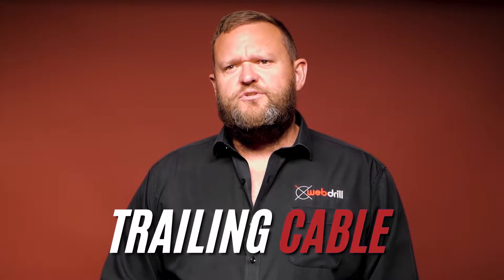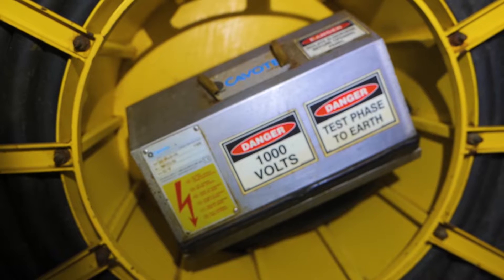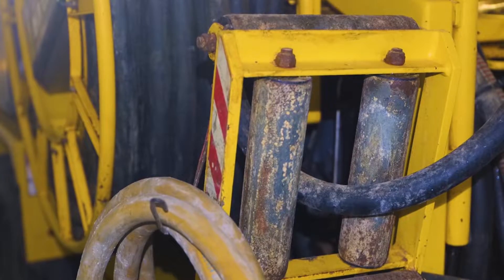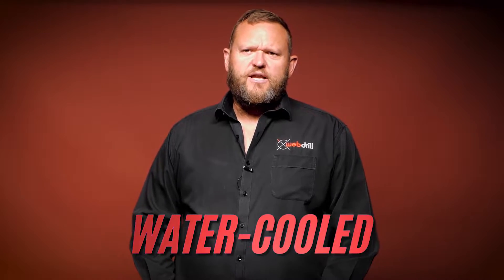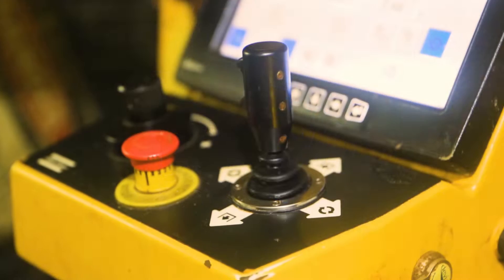We have 100 meters of trailing cable — a power cable off the back of the rig which runs to the jumbo box. So anywhere a standard twin boom boring jumbo can operate in the mine, a Webdrill jumbo is able to plug in and operate in those areas. The rig is water cooled with heat exchangers and runs the Rig Control System 4 program throughout.